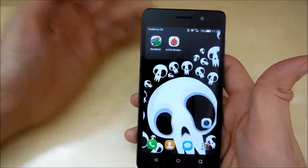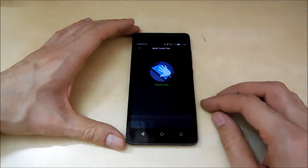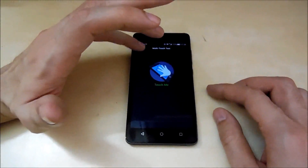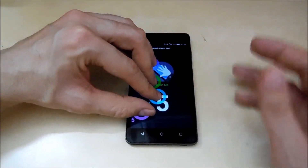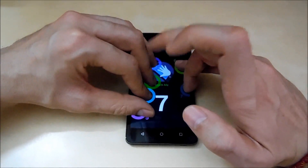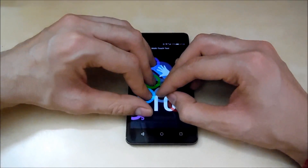Now let's move on to the multi-touch test. Let's see how many fingers all together this display can support. One, two, three, four, five — that's definitely five. Let's see — six, seven, eight, nine, ten! That's pretty awesome!